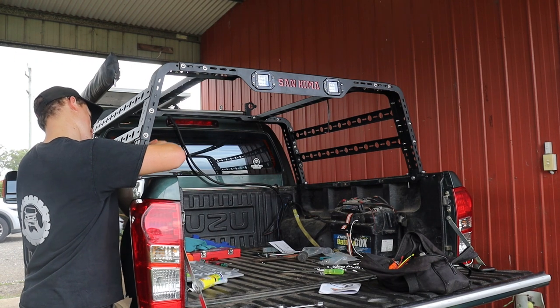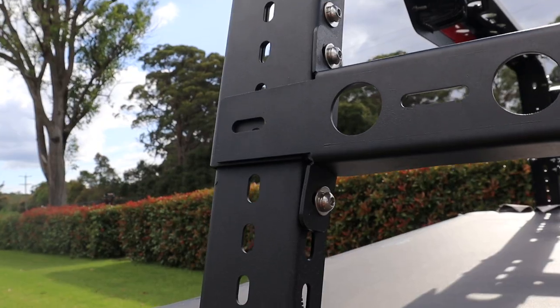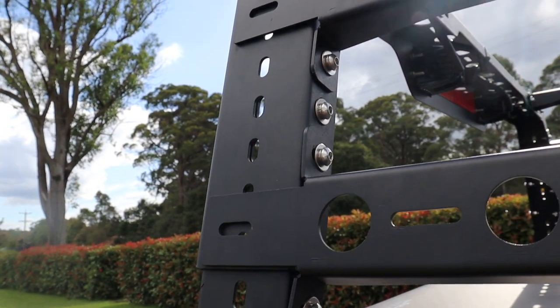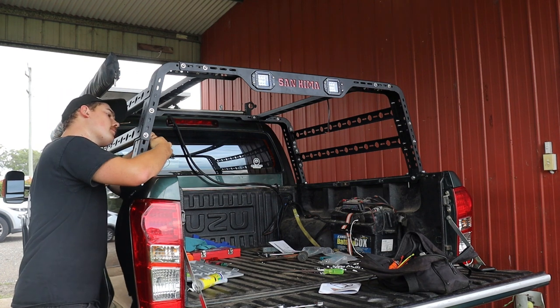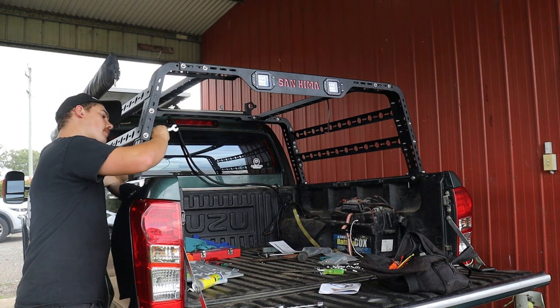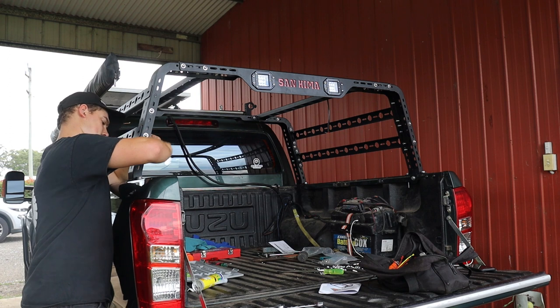Each of the side rails, as well as the top rails, are mounted with four bolts — two on each side. Depending on how you choose to mount them, you can possibly also include a third bolt to sit on the front. However, ours sits slightly higher, so ours is just held by the two bolts on each side.